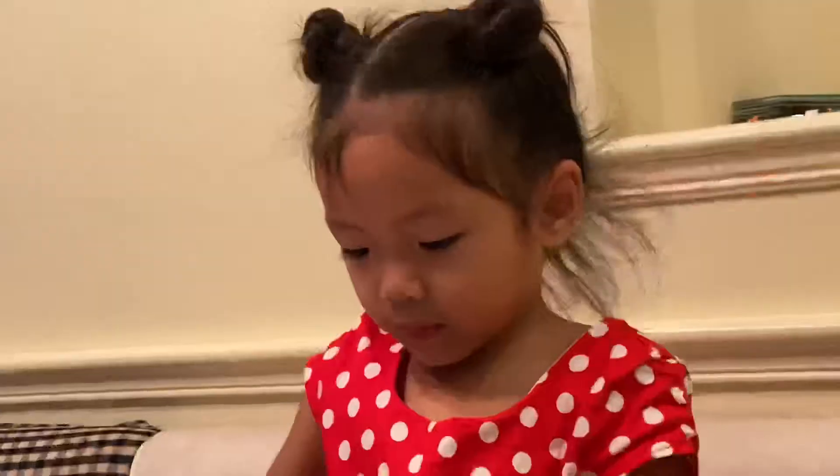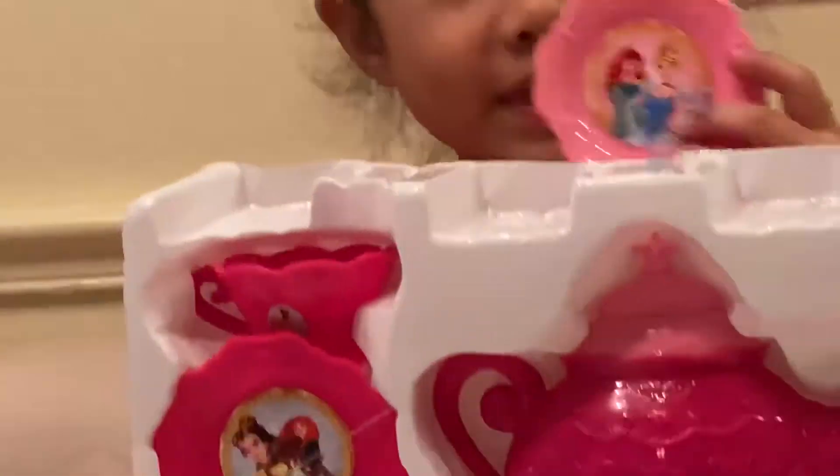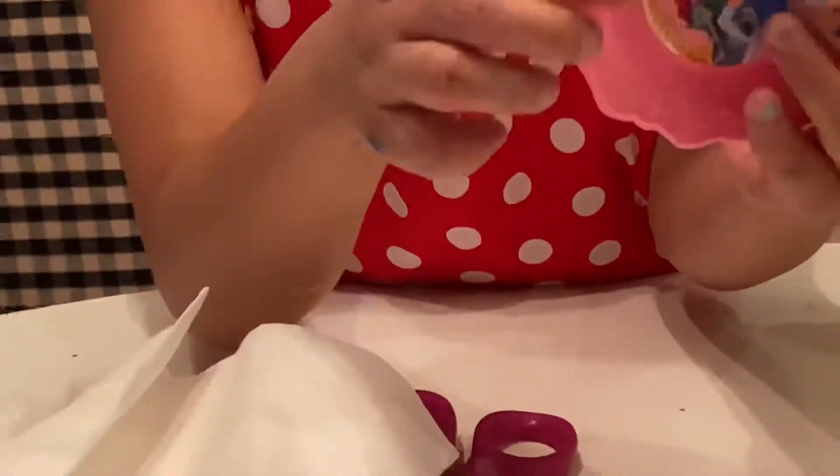Hi Minnie! So, what are you opening? This teapot box. So, you're opening first. What are you going to open first with your teapot set? This already popped out, so — it's a teapot. Teapot!